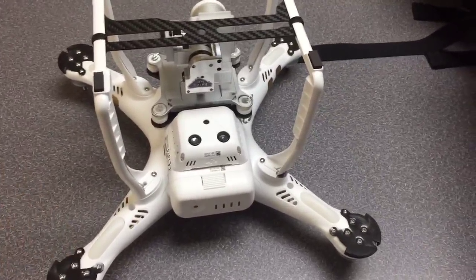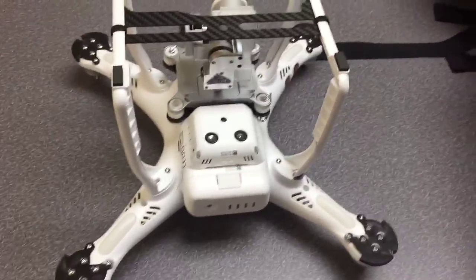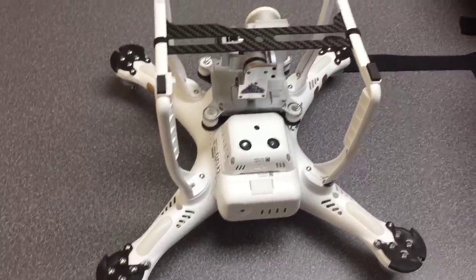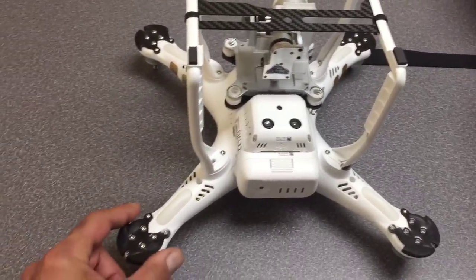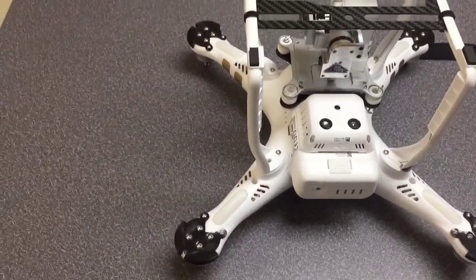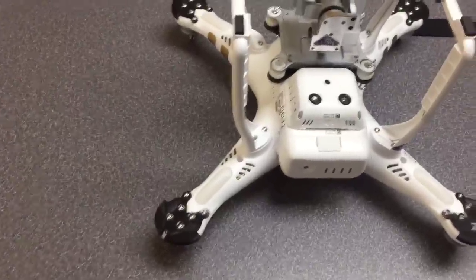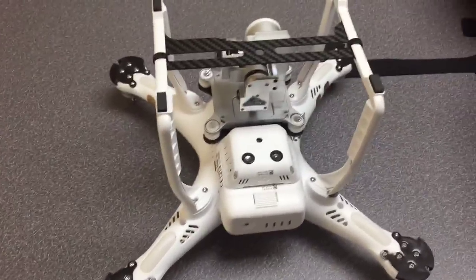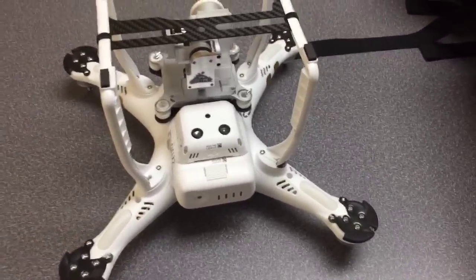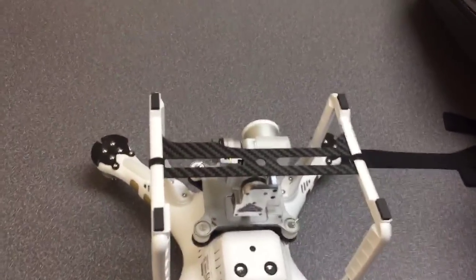Pop the screws out, put this guy on, put the screws in — that's the end of it. One quick note: if you do use these strong arms you cannot use the prop guards. Prop guards come with their own mounting bracket made of plastic, whereas these are carbon fiber. Since I don't use prop guards I went with these, but keep that in mind.